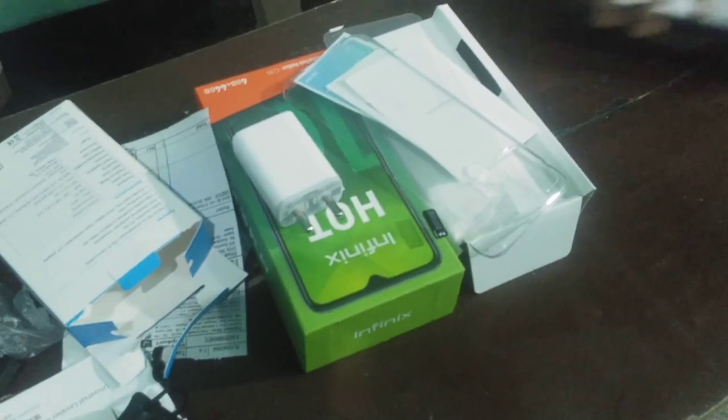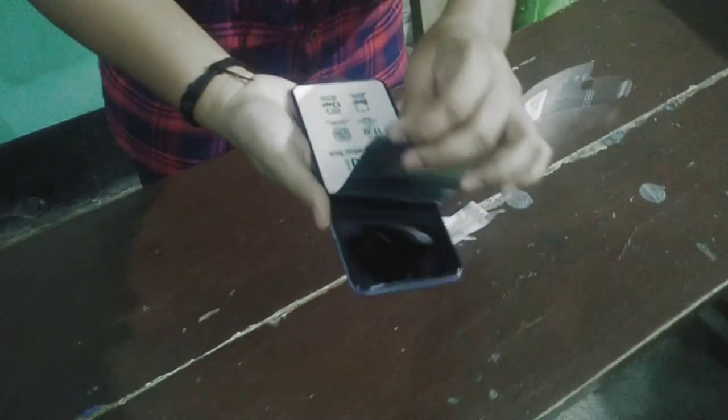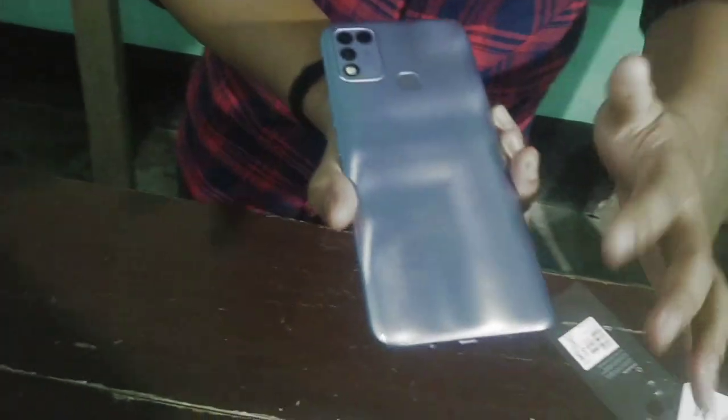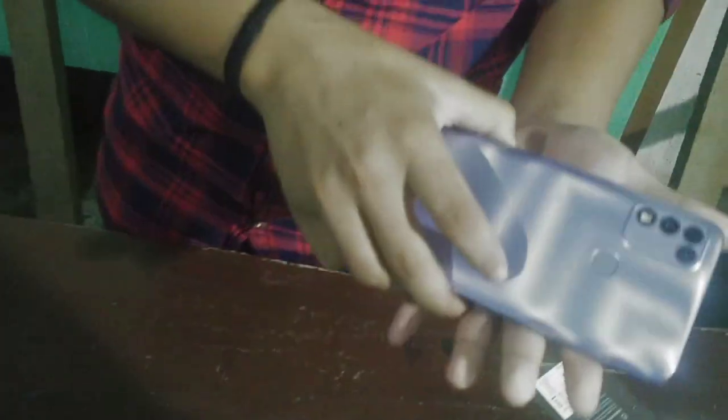This is a good idea. I will take a look at this. This is a purple color, and this is a stylish Infinix design - glossy type. And this is a triple camera.